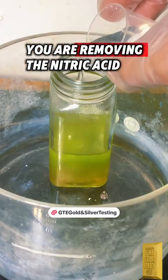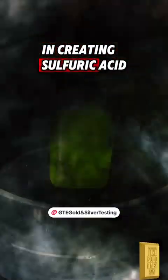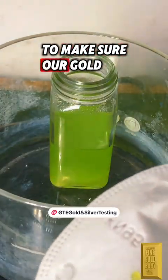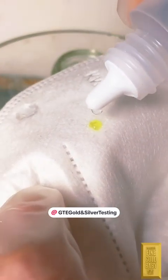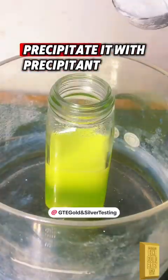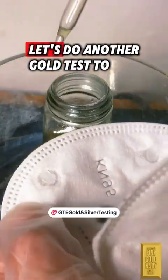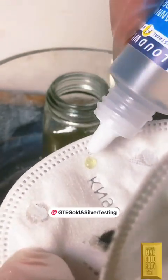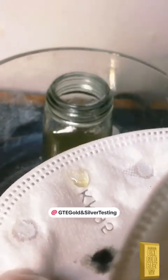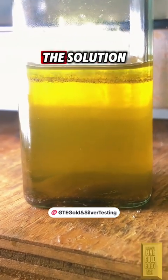By adding sulfamic acid, you are removing the nitric acid from the solution and creating sulfuric acid. Let's do another test to make sure our gold is still in the solution. Now that we know our gold is still present, we're going to precipitate it with precipitant — stop adding when your solution turns dark. Let's do another gold test to confirm — looks like we have successfully dropped all of the gold out of the solution.